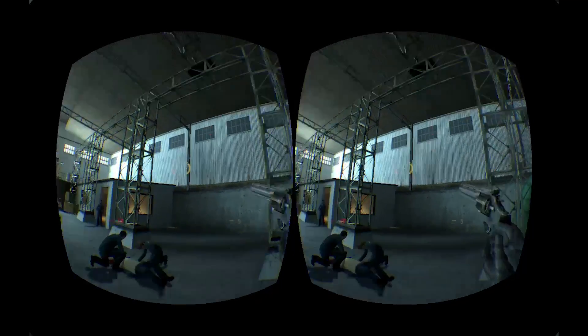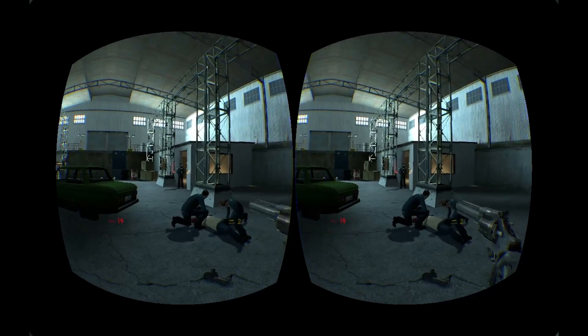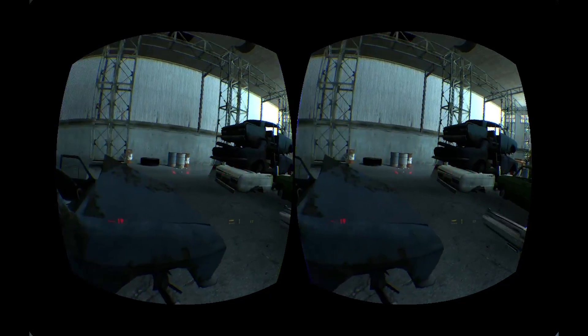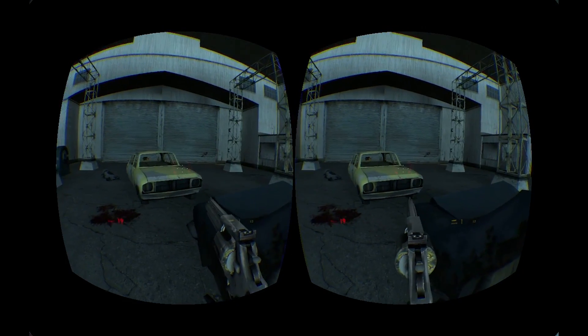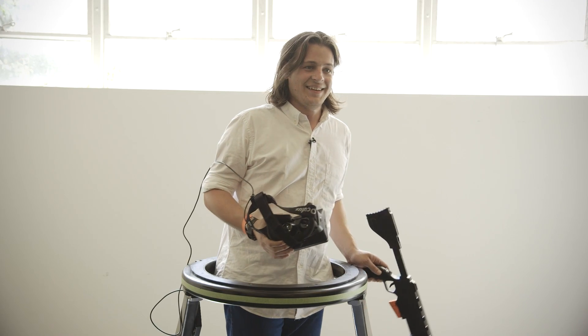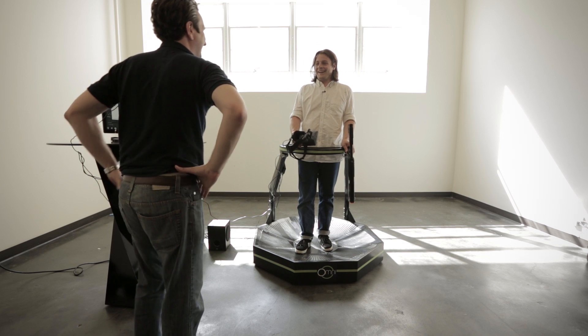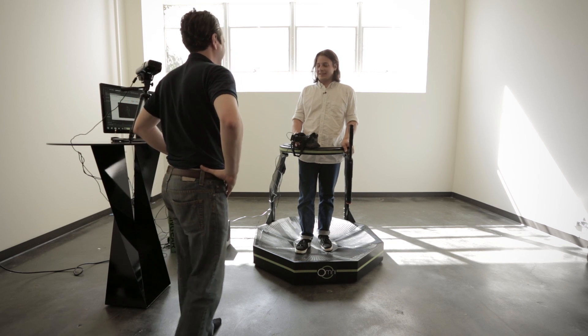I am in Half-Life 2 right now. He's talking and I feel like I'm gone from the world. Welcome back. Where am I? What do you think? The last thing I remember, I was killing bad guys. Maybe it was all a dream. We had some cameras, so it's pretty real.